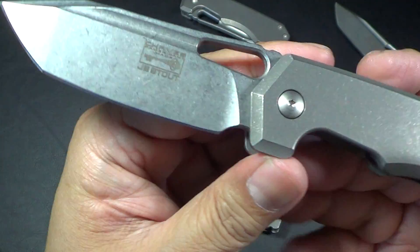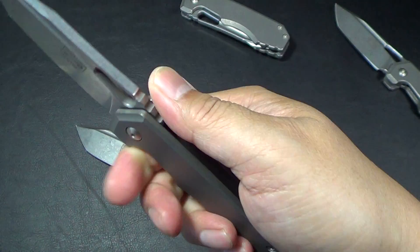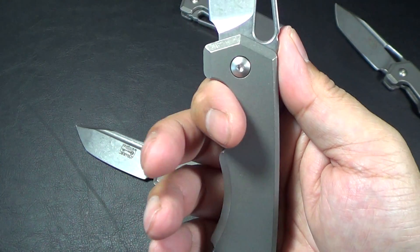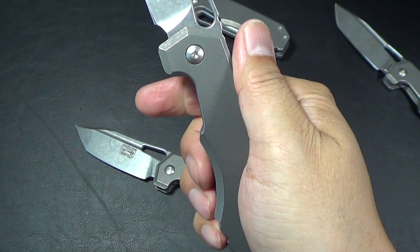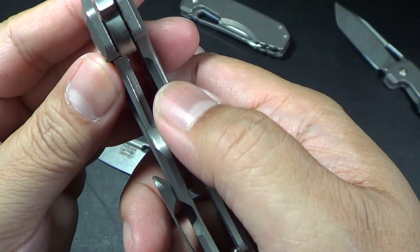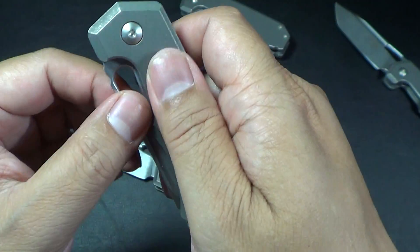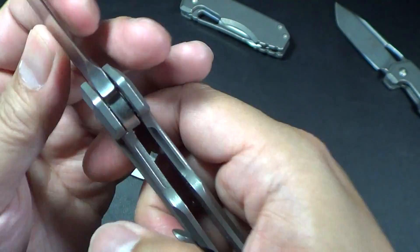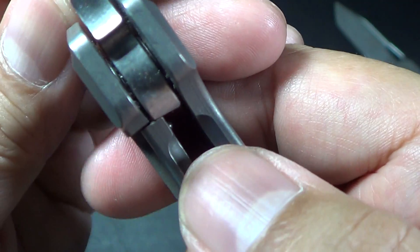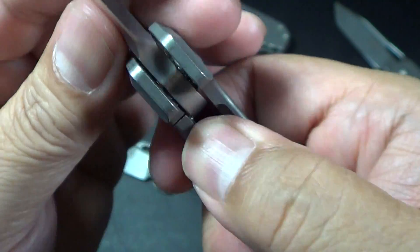Here's the blade again — little jimping on here, very nice, very smooth. Your finger gets locked up on the handle; it's really nice. I like how he put these cutouts over here to deploy and unlock the knife. As you can hear, no lock stick at all. I mean, this is brand new — it's just well done.